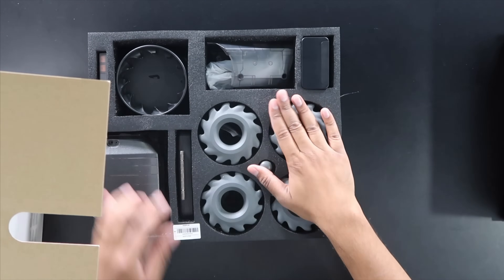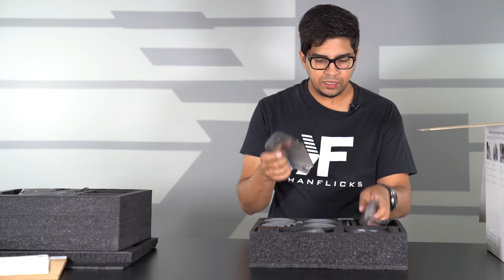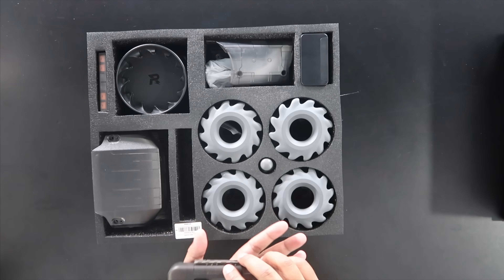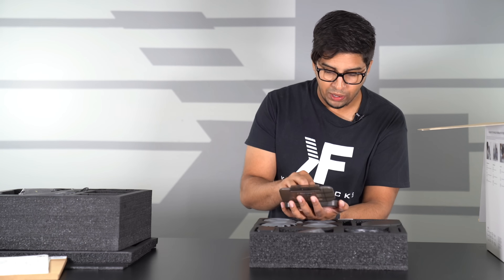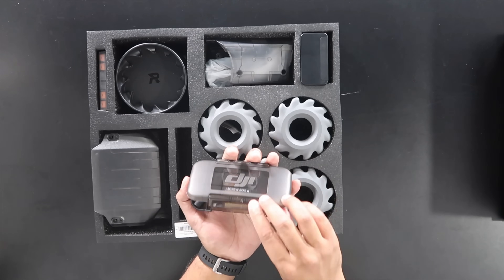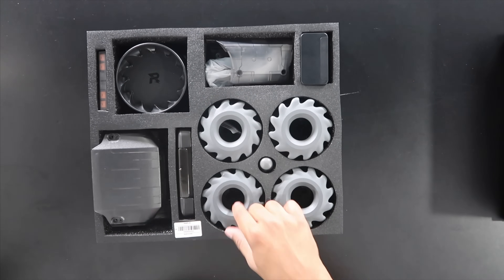Another layer of goodies. We have some clear plastic casings and a screw box. Not as many screws as I was imagining — we've made a lot of robotic kits before and there's usually a lot more. So there may be more places for screws, but that is screw box A.